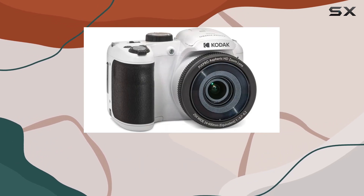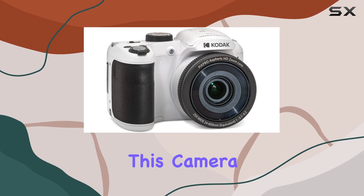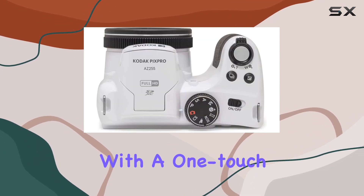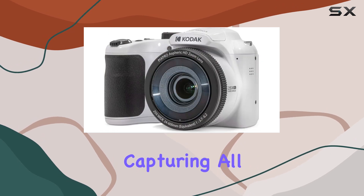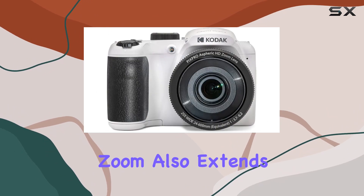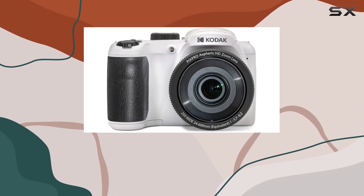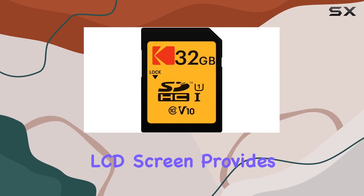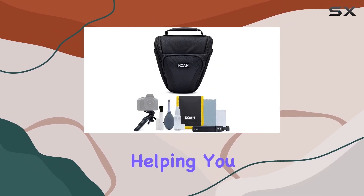But it's not just about photos — this camera excels in video too. Shoot in 1080p full HD with a one-touch record button, capturing all the action effortlessly. The 25x optical zoom also extends to video, allowing you to get those detailed shots without physically getting too close. The three-inch LCD screen provides a vivid view, helping you nail your shots on the first try.